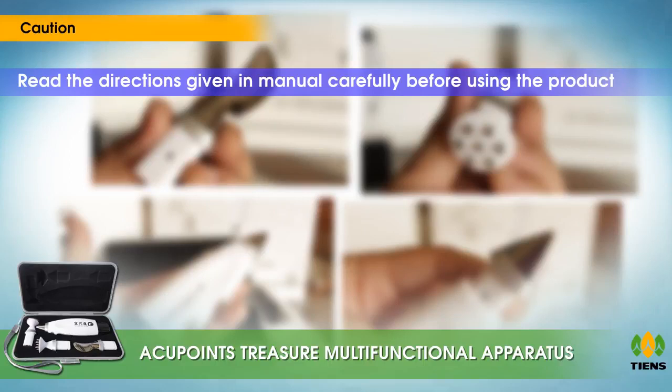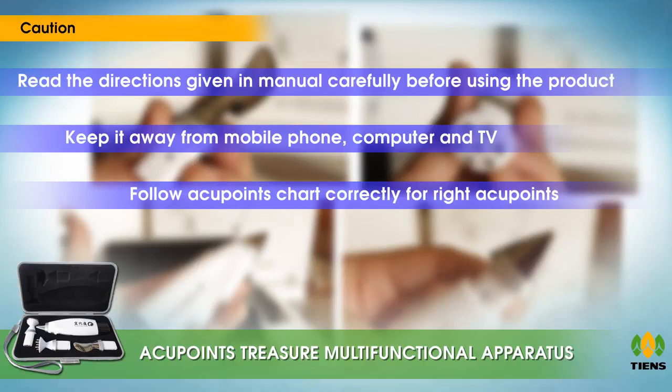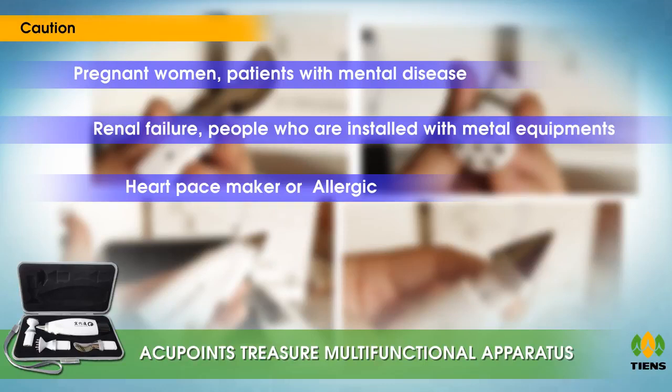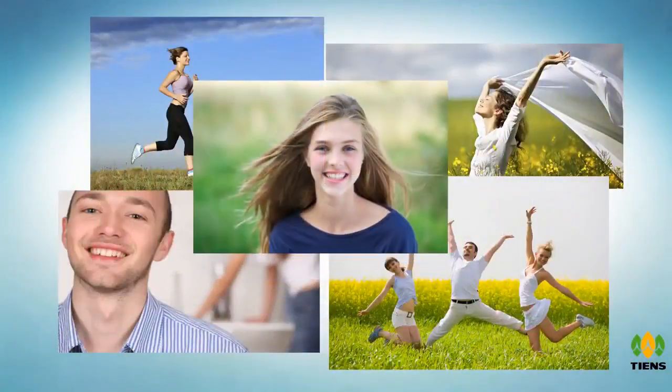Caution: read the directions in the manual carefully before use. Keep it away from mobile phones, computers, and TVs. Follow the acupoints chart correctly for right acupoints. Pregnant women, patients with mental diseases or renal failure, people installed with metal implants such as a pacemaker, or those allergic to the product should not use this product.